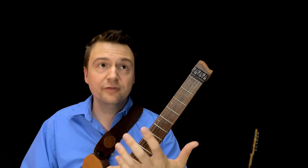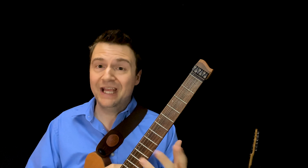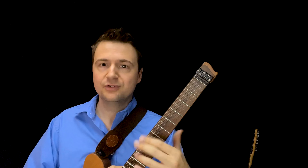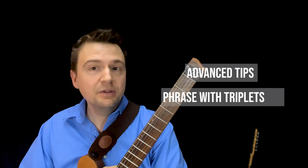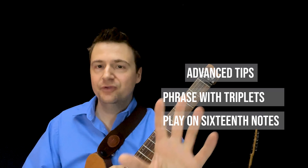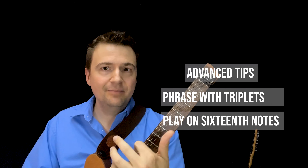All right, great work guys. So there's always somewhere to go even when improvising on blues, which is pretty forgiving because you can play pretty much any note so long as it stays musical. If you're already phrasing in eighth notes, see if you can phrase with triplets or even 16th notes, like double-time lines. And then on the variety step, if you can do the major and the minor, see if you can add chromaticism between the two.